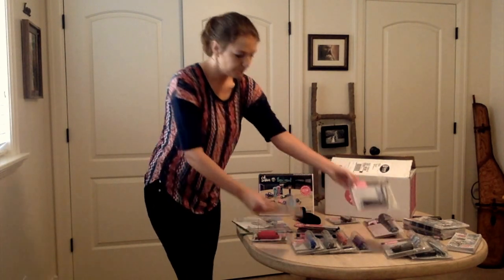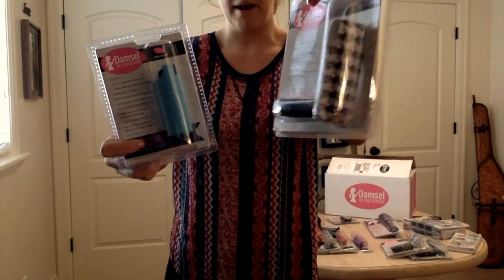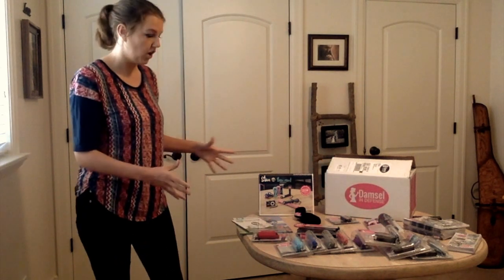So there's nine pepper sprays — we've got six of these hard ones and three of the pouch ones. I'll go over more of the details of the products in different videos; I just wanted to go over the contents of the kit.